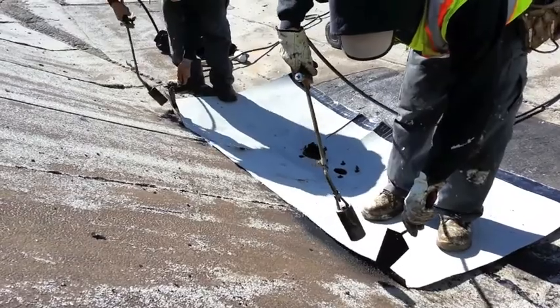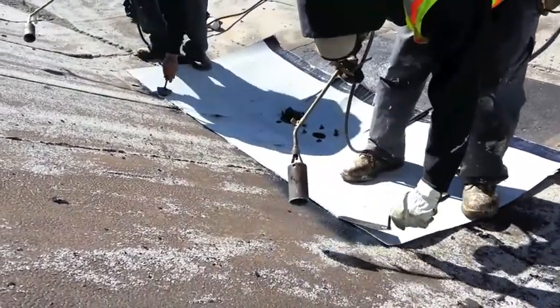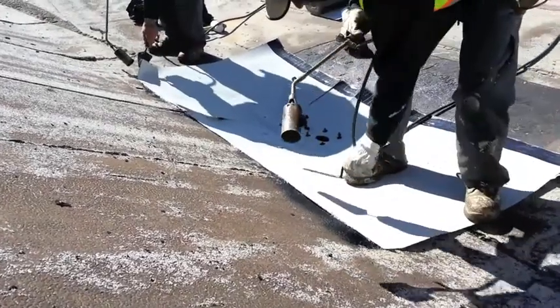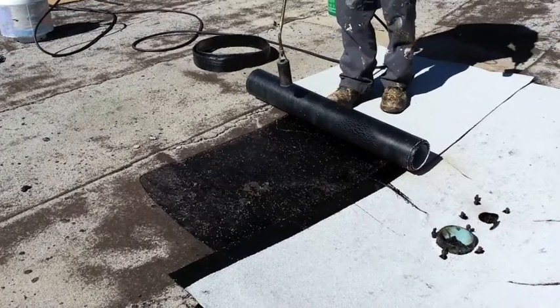Each edge receives special attention to ensure proper installation. A second sheet of cap sheet is then torched on to ensure sufficient membrane coverage around the drain.